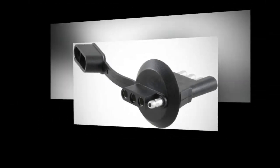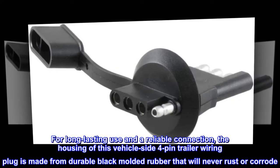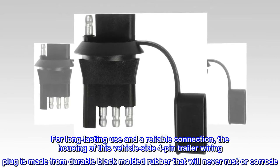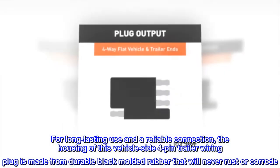Durable Construction. For long-lasting use and a reliable connection, the housing of this vehicle-side 4-pin trailer wiring plug is made from durable black molded rubber that will never rust or corrode.